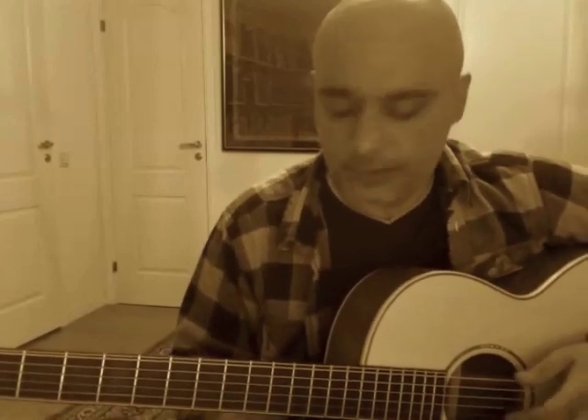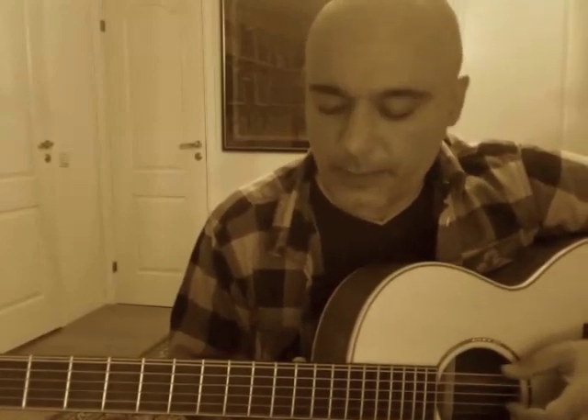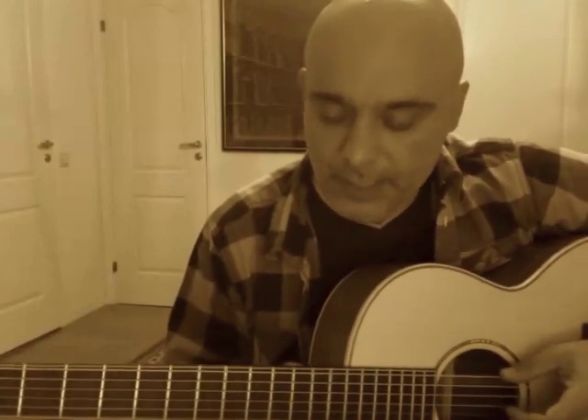Just playing a little bit of blues also, a little bit more American music, just to again give you the sound comparison.